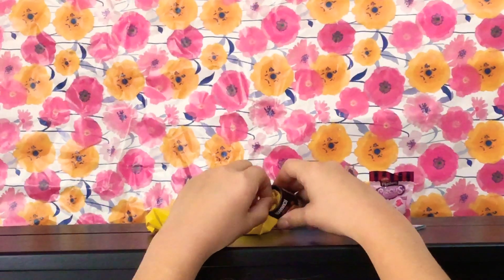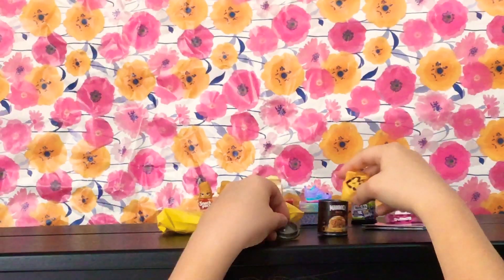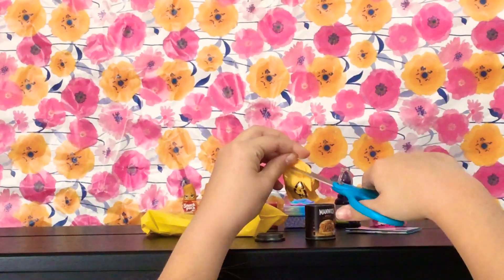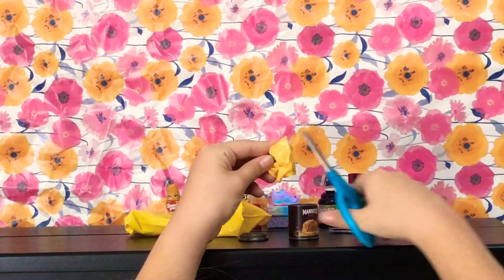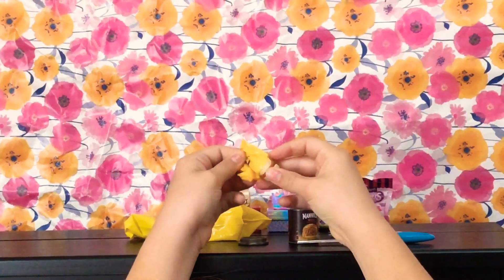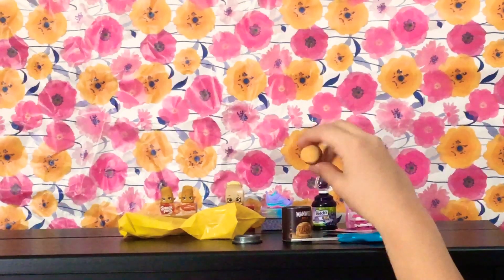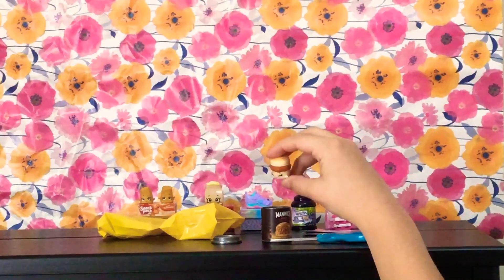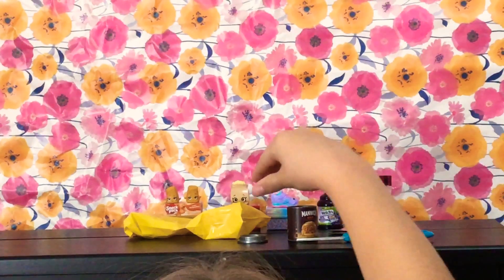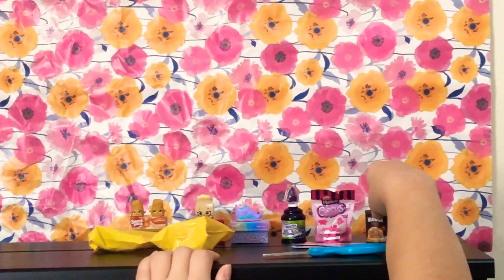Let's open it. I wonder what's inside, so I'll just grab my scissors. It's a nice, juicy burger that actually looks like it's been cooked. Wow, that's cool. This is a super cool Shopkins. We will just put it over here with the other Shopkins.